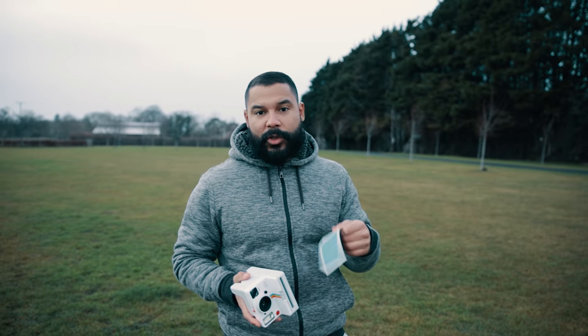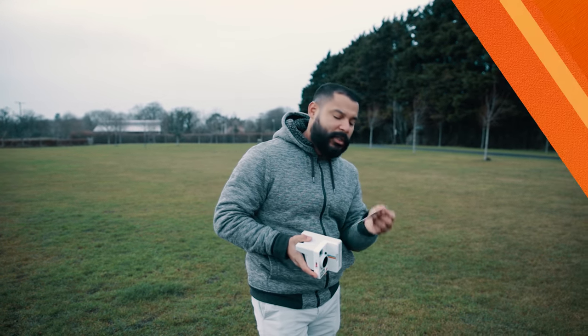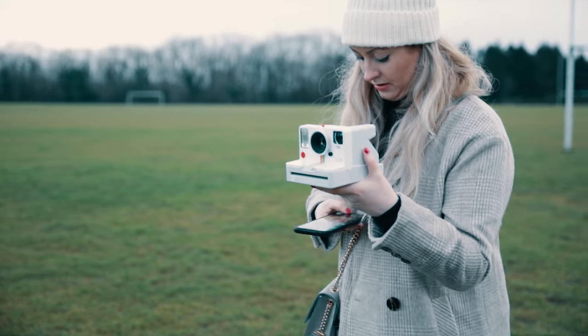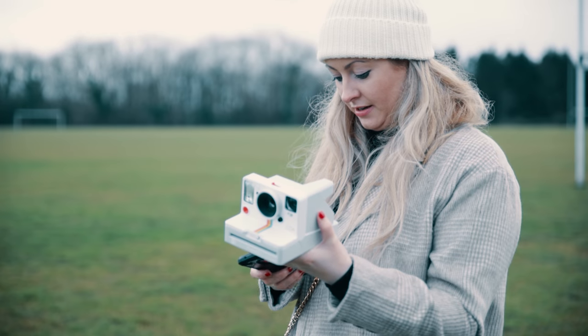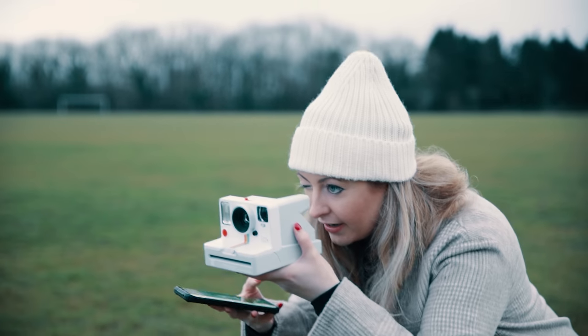If you're creative, you can use it in amazing ways. We're going to try now to do a double exposure photo with the phone — let's see how that works. Okay, this can't be this complicated — take us a photo! Okay, ready.